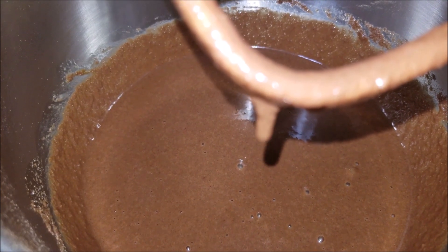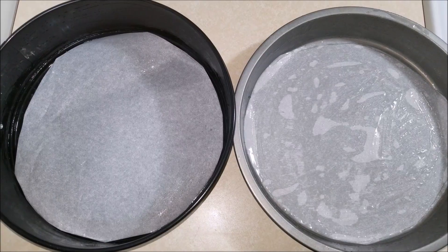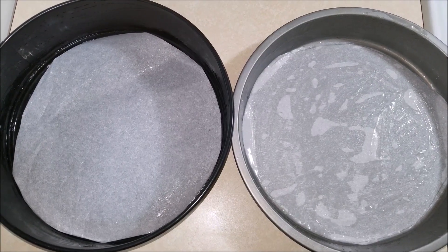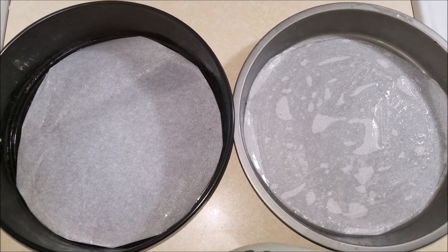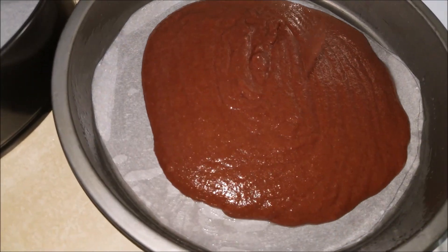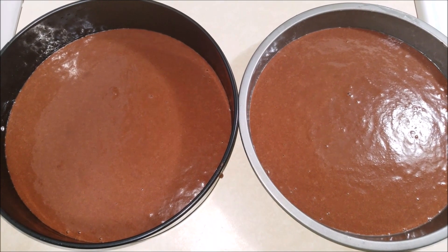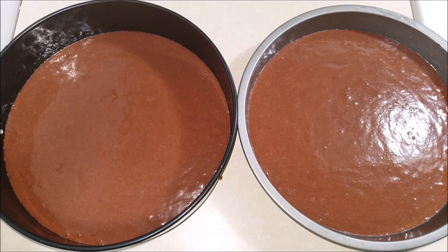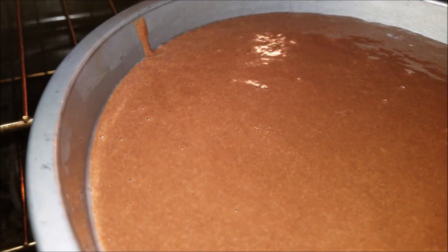The cake batter is ready. I have two nine-inch cake pans and I'm gonna pour the batter equally into the cake pans. I'll bake these in a 350 degree oven for 15 minutes.